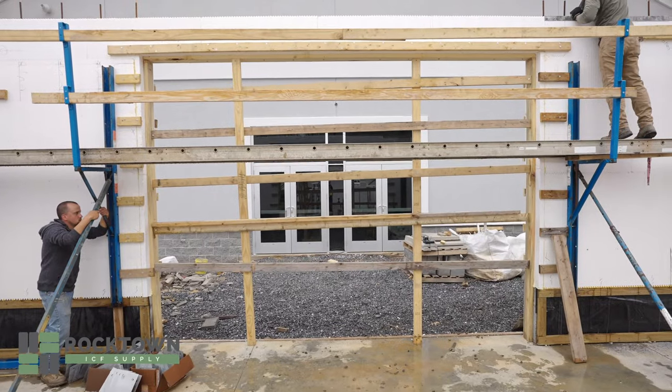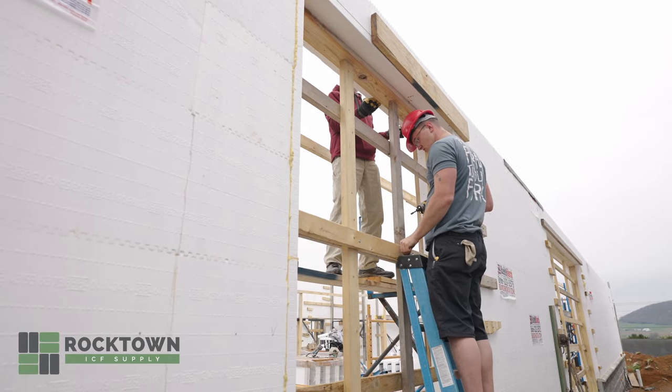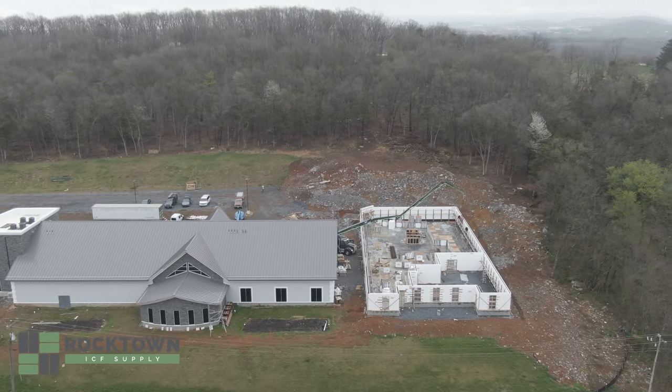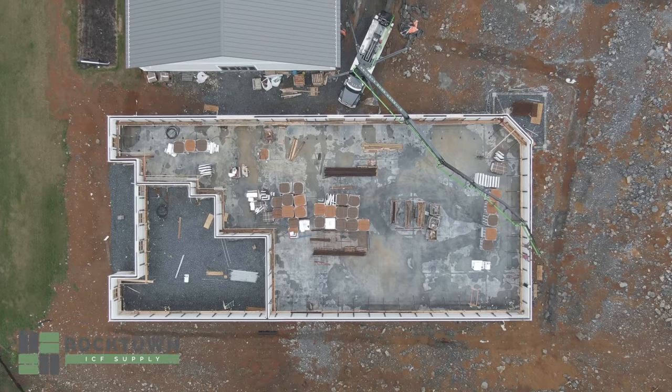What we do keep up is wherever you have a doorway or a window that you have concrete go across. Thanks again for watching this video. I'm Steve Hostetter with Rocktown ICF Supply, and we will invite you back again when we go higher with our walls and continue on with another pour.